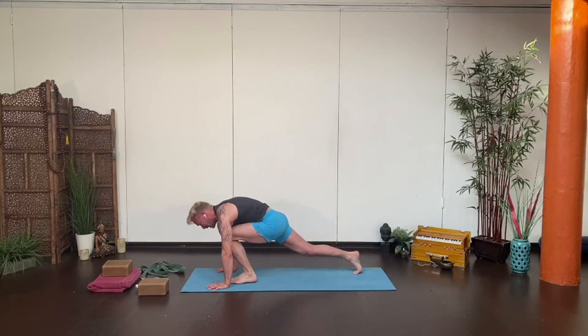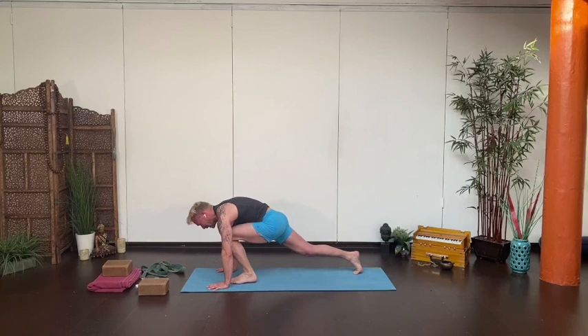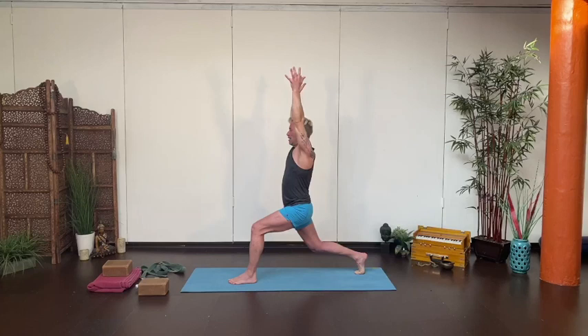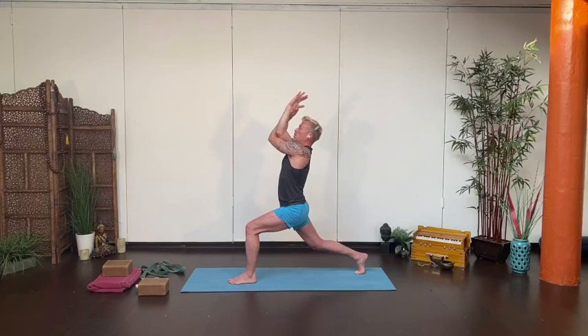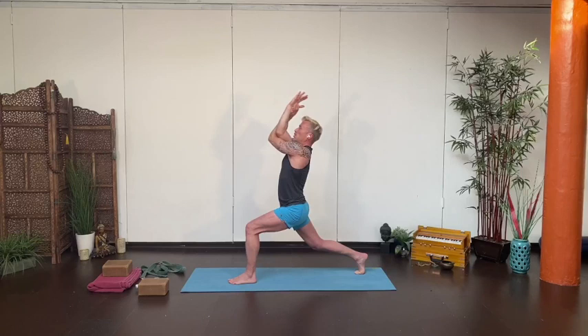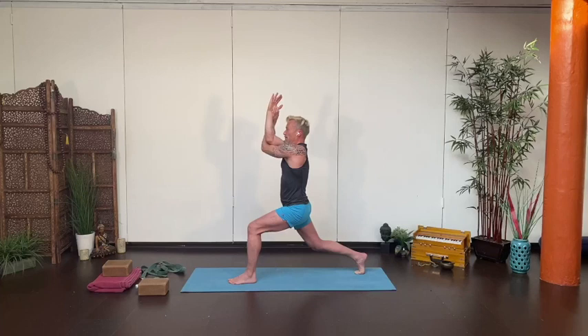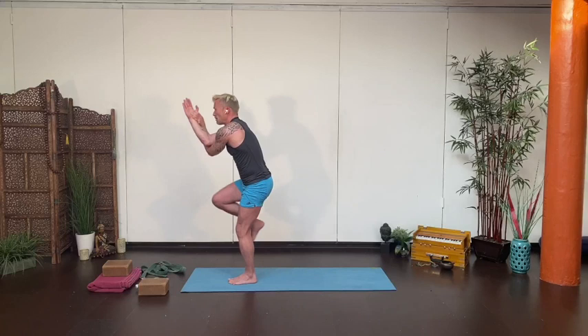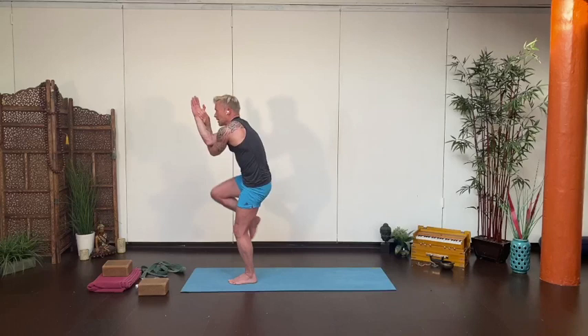Left leg lifts up and steps forward into your high lunge. Lift the arms, lengthen the tail, hug the low belly in, bending the back knee. Then it's right elbow over the left — either twine or grab shoulders. Press the elbows forward, lift them up. Try not to arch too much into your back. Keep the clasp, bring the arms down so you can find a focal point for balance. Shift forward, draw that back knee up, squeeze elbows and knee together. Send it back into your high lunge, and vinyasa.